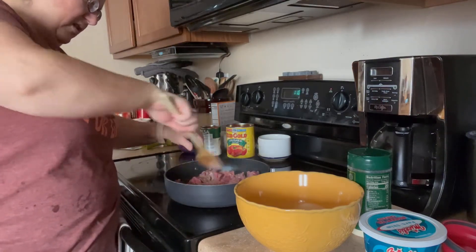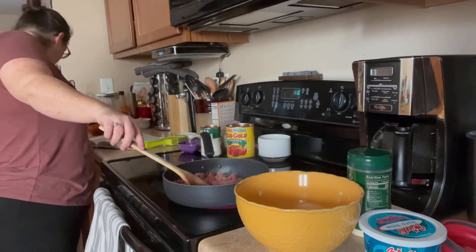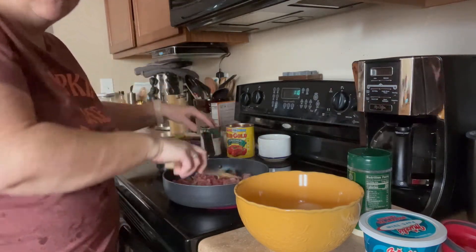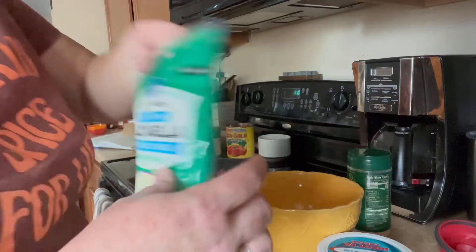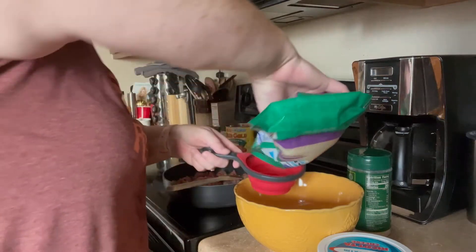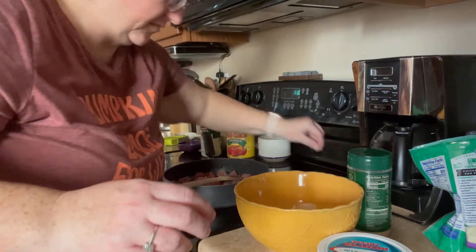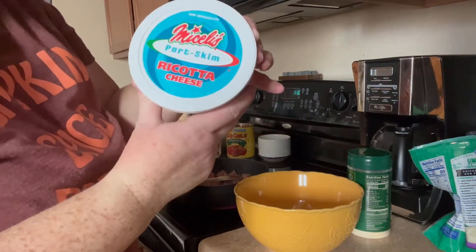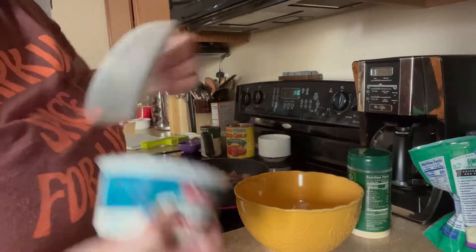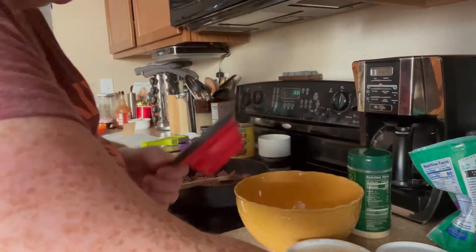The meat is browning, so we're going to make the mozzarella mixture. It is one cup of mozzarella and one cup of part-skim ricotta. I'm using the ricotta they had at my grocery store — I don't know if I've ever used this one before, so hopefully it's good.